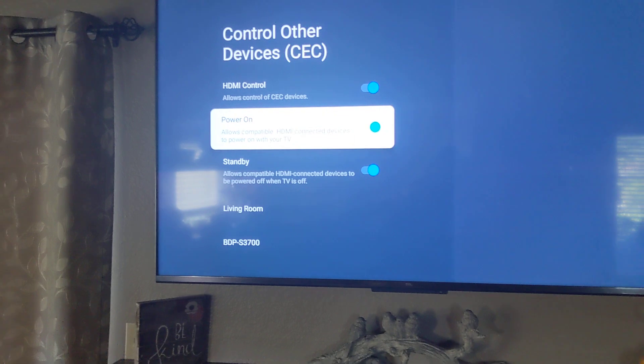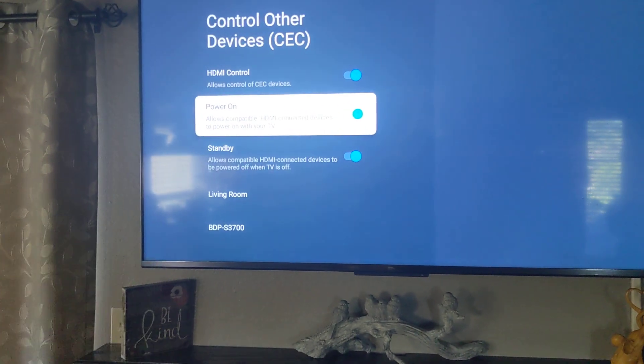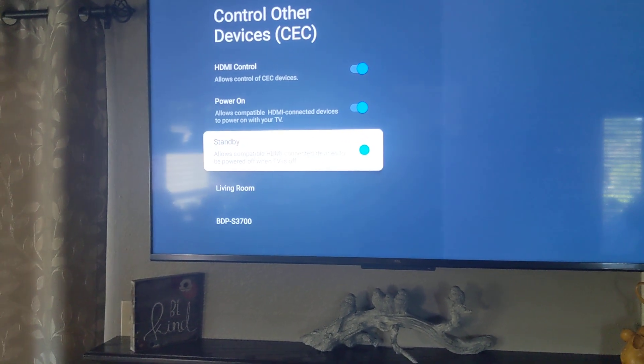Power on — that's when I showed you that when I turned on my Blu-ray player, it turned on my TV. Standby — when I turned off my TV, it turned off my standby devices. Pretty simple, right? But so nice to have those functions. All you had to do was hit the radio button.